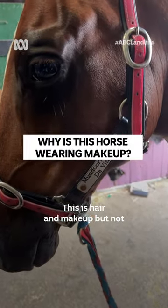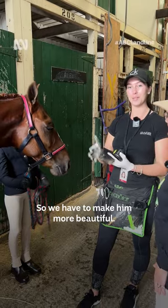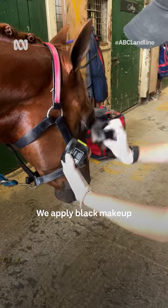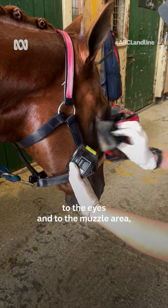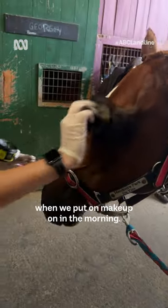This is hair and makeup, but not like we have at the ABC. Today this horse is about to go out into the ring, so we have to make him all beautiful. We apply black makeup to the eyes and to the muzzle area, just like how we do when we put our makeup on in the morning.